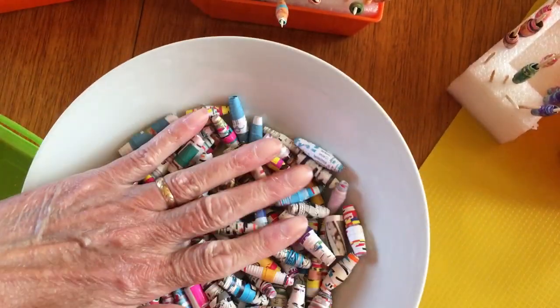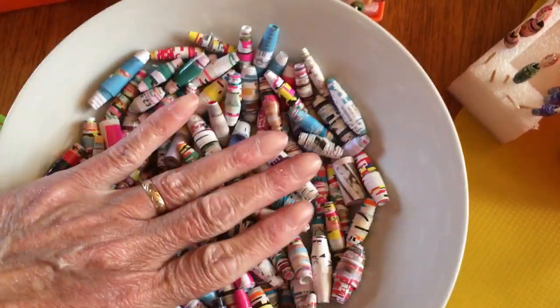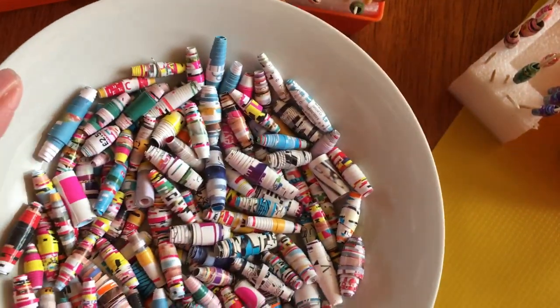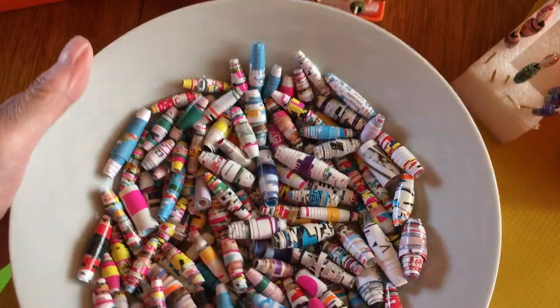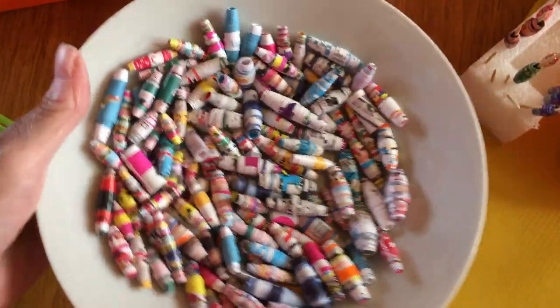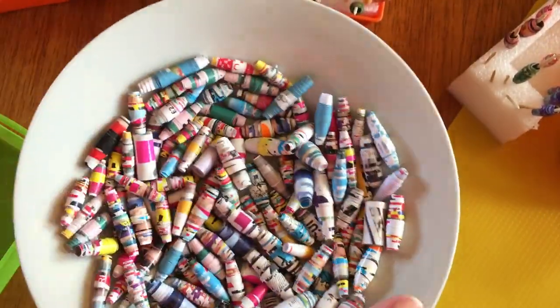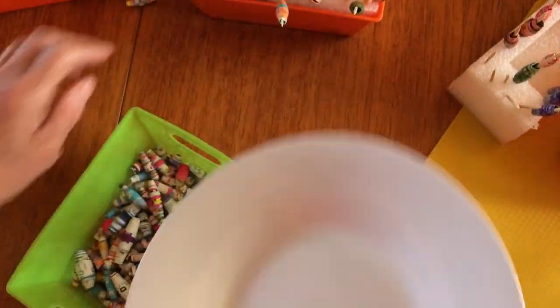These ones are just magazine pages — the covers off magazines. They look shiny just because they're the shiny covers off magazines. But don't they look pretty all in a white dish? I haven't sealed any of those.